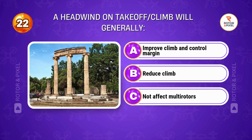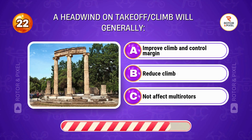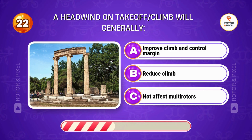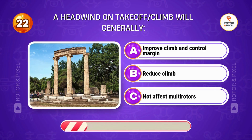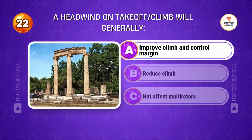A headwind on takeoff will generally... Answer A: Improve climb and control margin.